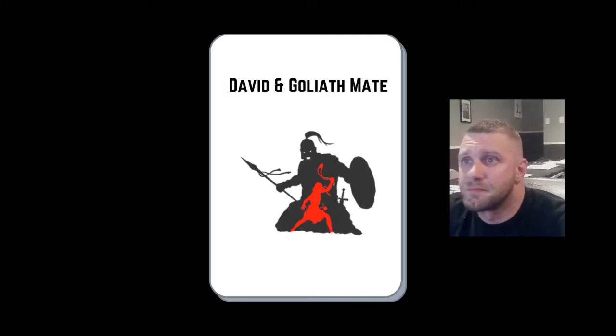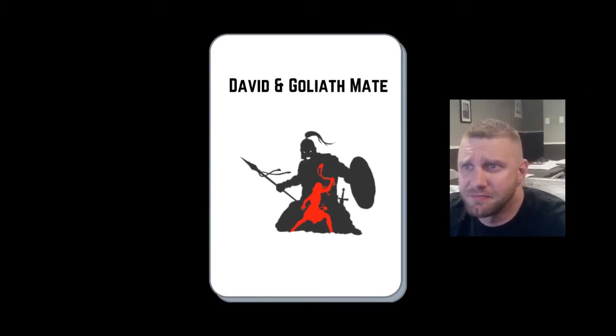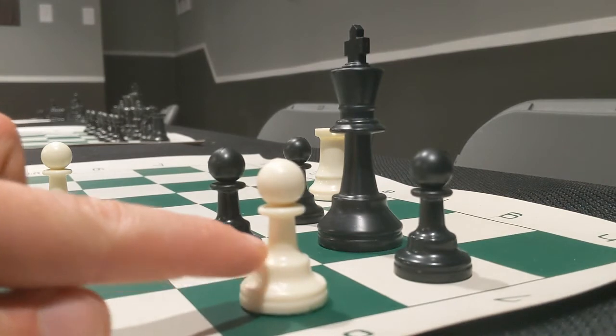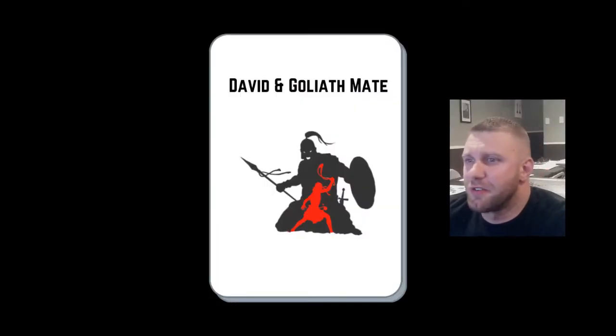Now that we've got that out of the way, let's see how the cards work. On the white side, you have the name of the checkmate — it's your job to describe how the checkmate works. For example, the David and Goliath mate — I believe you just pushed the pawn forward for checkmate. After you've made your guess, flip the card over and see if you got it right.